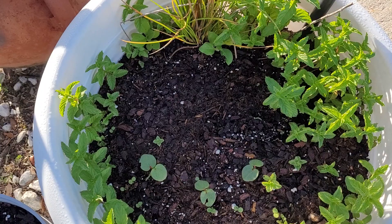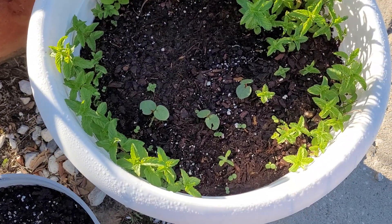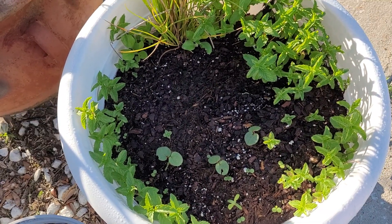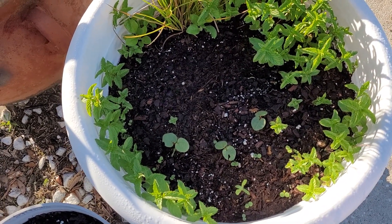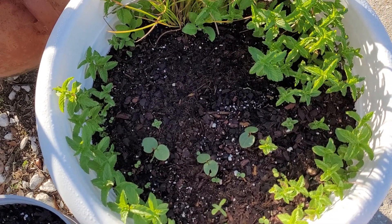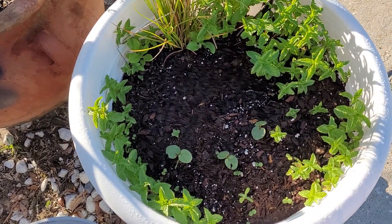I do have some fertilizer with a high middle number — I want to say that middle number is like 16 or 17 — it's really for flowers and orchids. In order to get my flowers to really push out blooms, which makes the fruit, I think I'm going to water it down and put a gallon on each plant. Not this week but next week, because they're still too young and tender, but I really want a lot of blooms on everything.